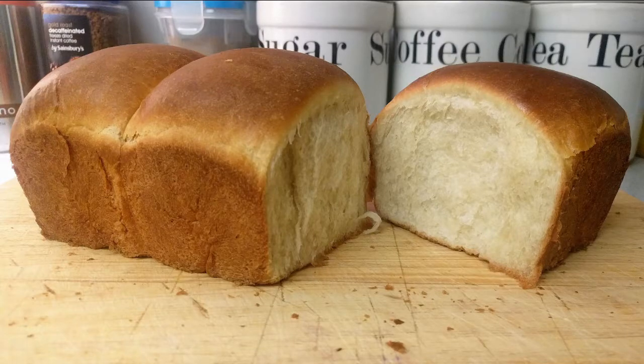Hello everyone, I hope you're having a good day. I'm really enjoying making these baking videos, so I thought I'd bring you another one. This time I'm going to make a cacao milk loaf. It's a recipe I've made quite a few times — it's really nice bread for breakfast and stuff like that. So let me show you how I make it.